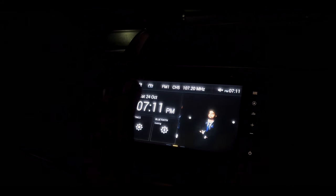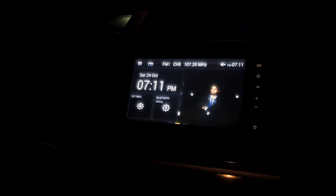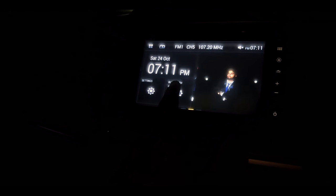So when you are in your car and you have switched on your car, you will have this layout on your screen of the WRV's infotainment system. Now to bring the Bluetooth setting on your home screen, it's a very easy method.